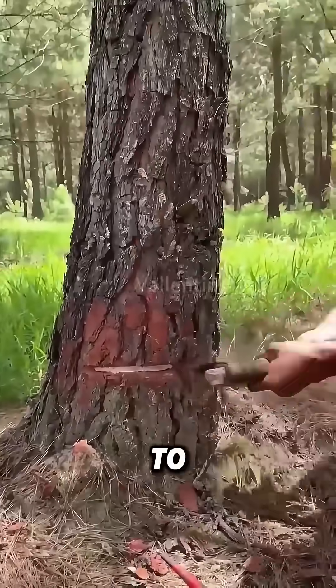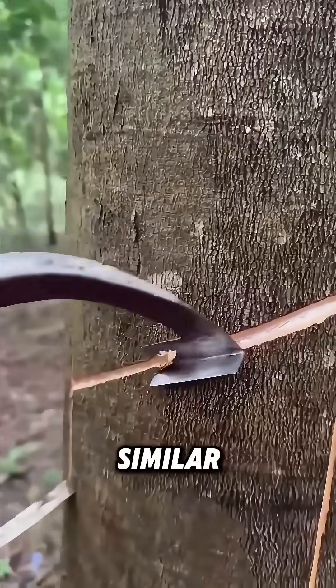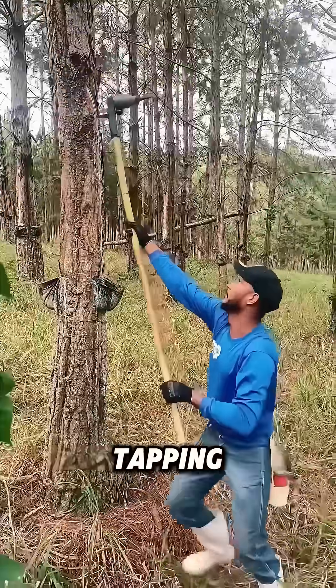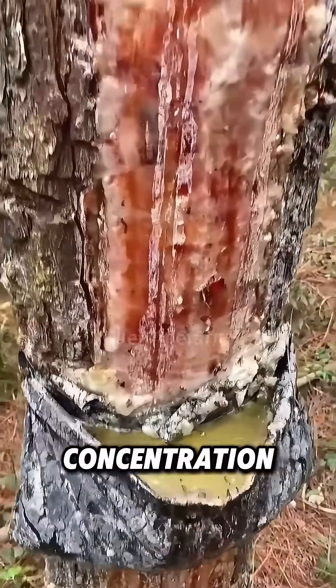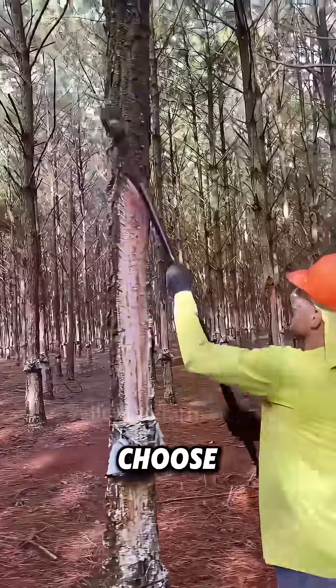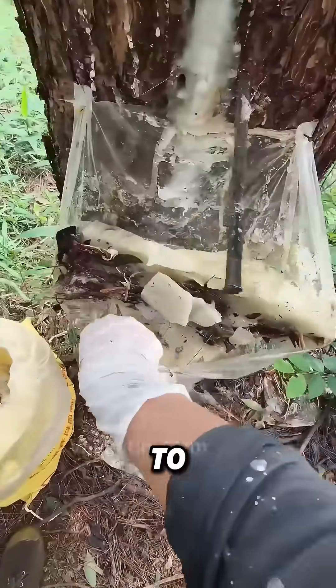Workers use a knife to cut through the pine tree's bark and a bag to collect the pine gum. It's similar to rubber tapping. When tapping, rainy days should be avoided, as rain dilutes the pine gum's concentration. So locals often choose to tap pine gum in summer, as high temperature weather prompts pine trees to secrete more resin.